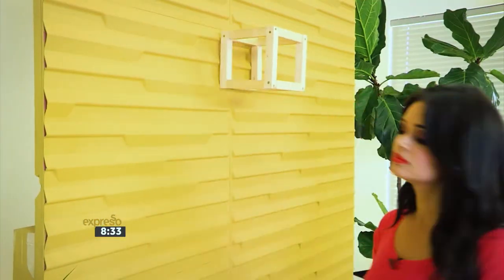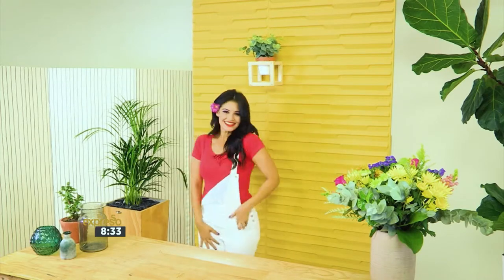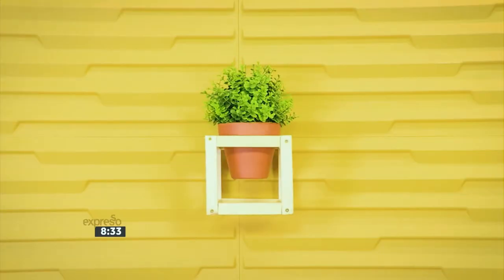Look at that! To finish it off, plant your favorite plants into your new hanging pot holder before attaching it to the wall. These are great for elevating your terracotta pots through a minimal and modern design.